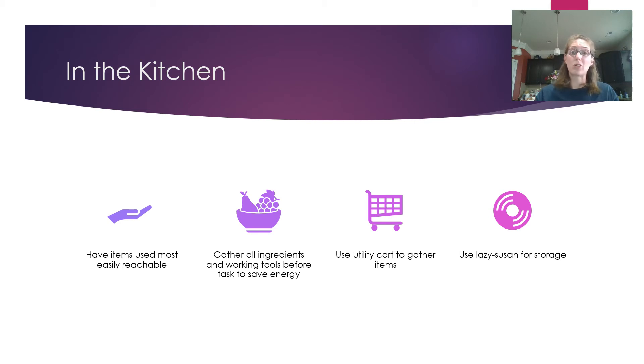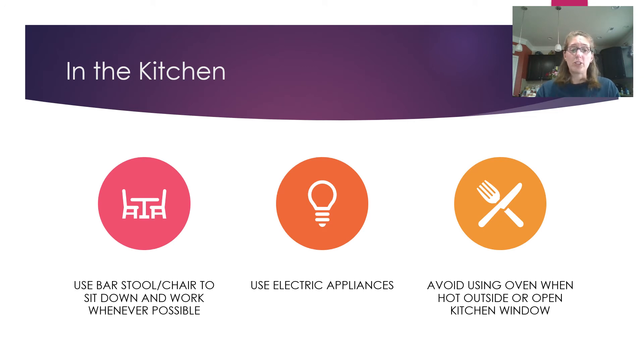Use a bar stool or chair to sit down and work in the kitchen whenever possible. Bar stools are great because they're already at counter height — you can pull them over when cooking or use them at the sink when washing dishes. Sitting down while cooking significantly reduces fatigue. Also use electrical appliances when possible.